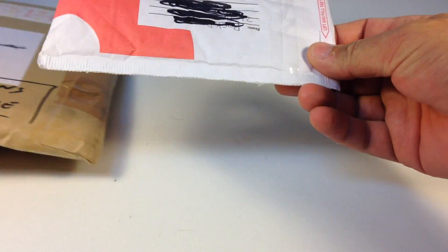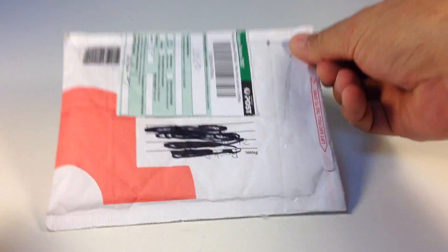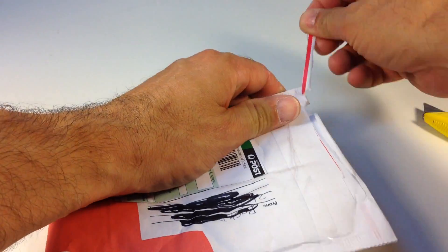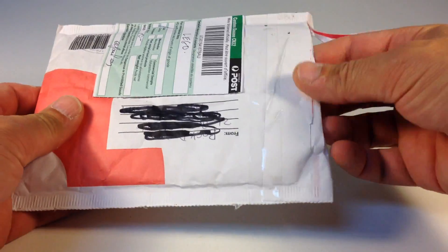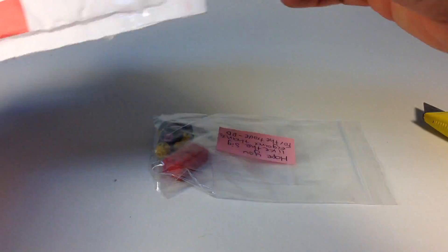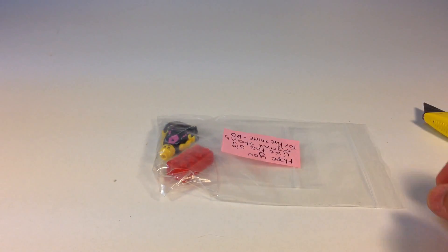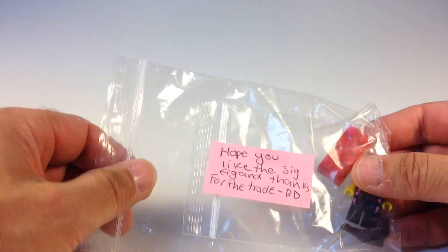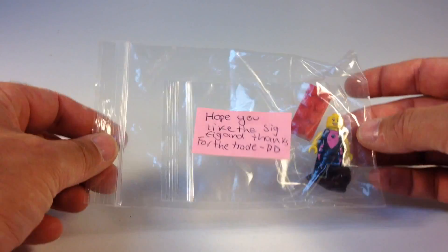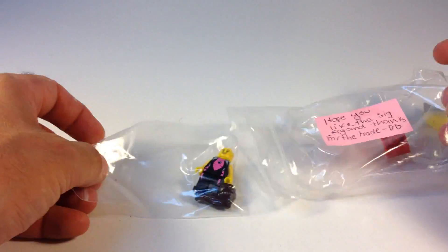We'll start with Brick Designs, which is this one, and see what's in here. Pull tab to open — let me try that instead of the cutters. Oh, that works nicely — follow the directions! Oh look at that, here it is. It says: 'Hope you like the sig fig and thanks for the trade, Brick Designs.'